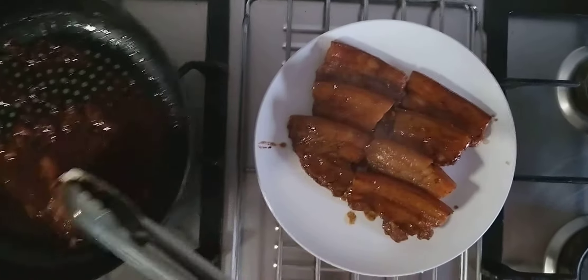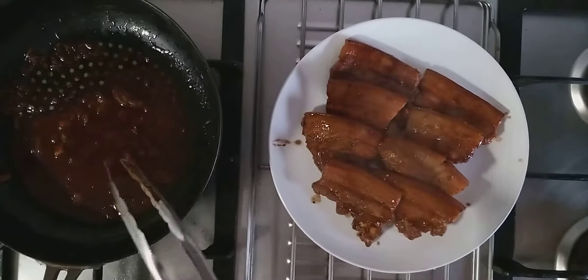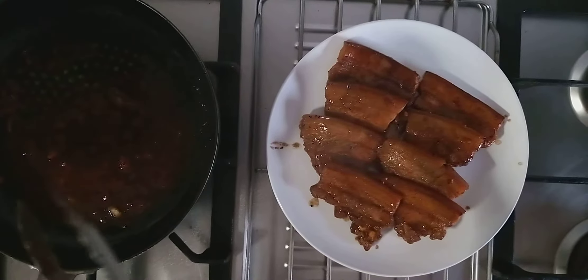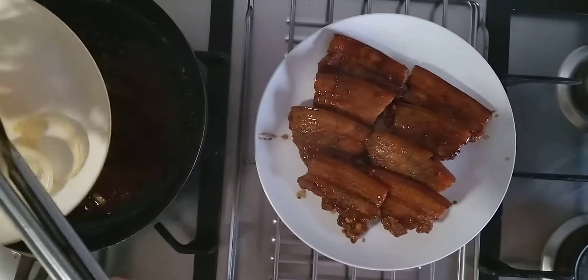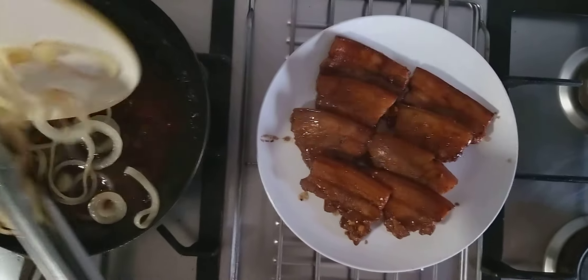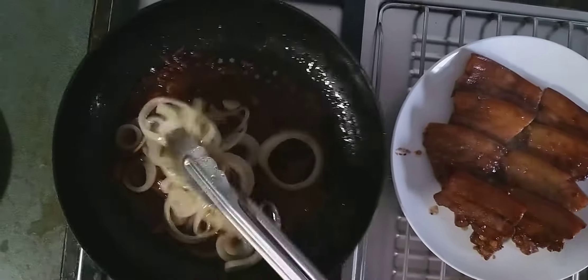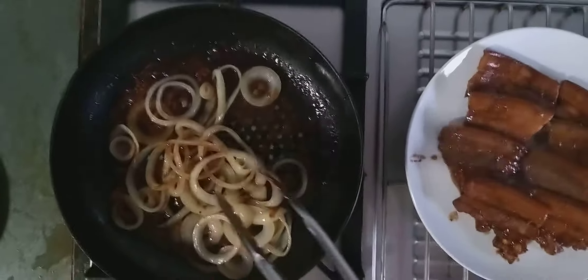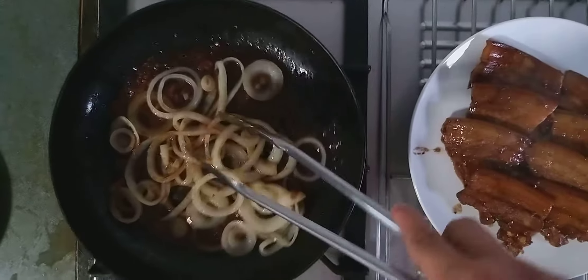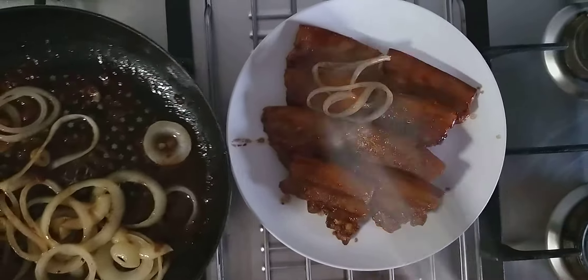After Chef arranges the pork belly, then you put on the toppings. You put some of the onion rings and the sauce on top. Then we're going to put that on the pork belly. Simply put it on top of the pork belly along with the sauce.